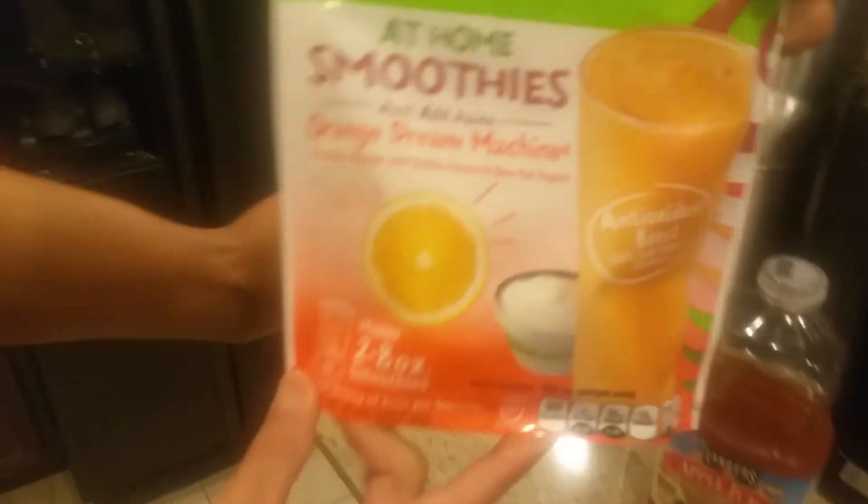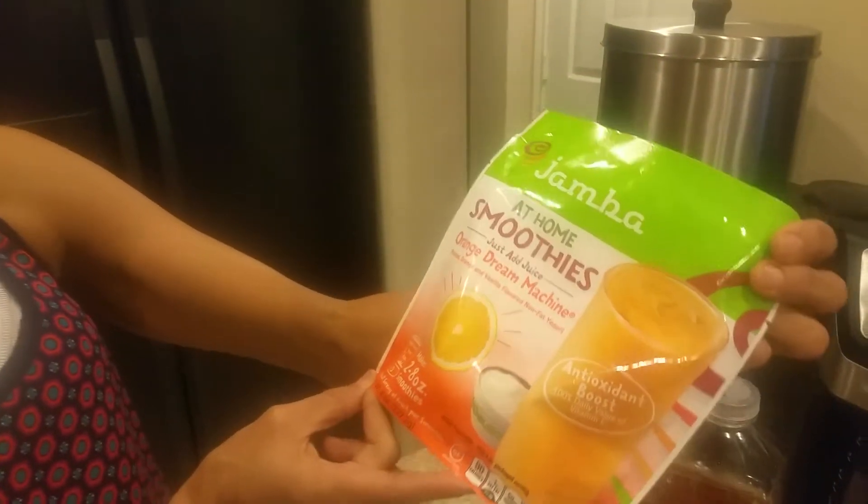Welcome back to another episode of Cindy's Kitchen. Hey, I'm Cindy and this is my kitchen, and that's my son Mike behind the camera. Howdy. Right now I went to the supermarket and I bought me one of these at-home frozen smoothies. This one is an orange dream machine — ooh — Jamba Juice.